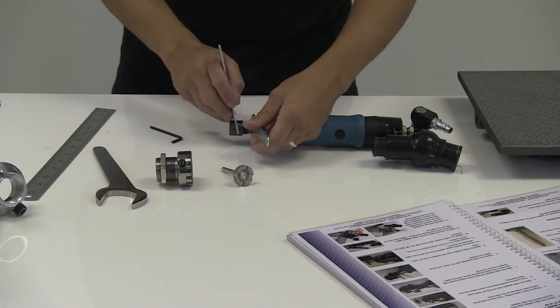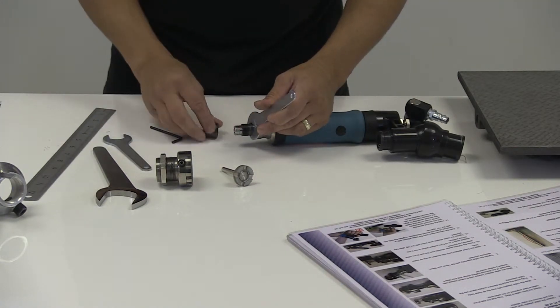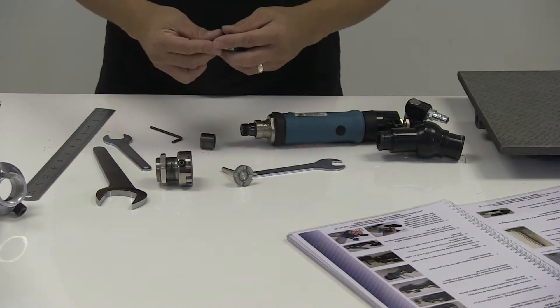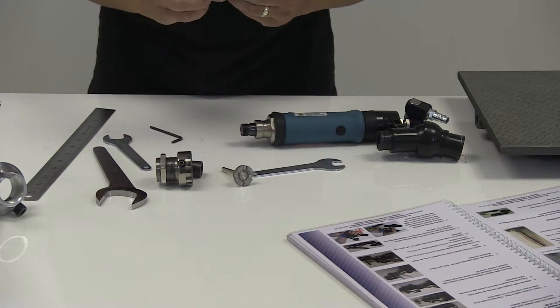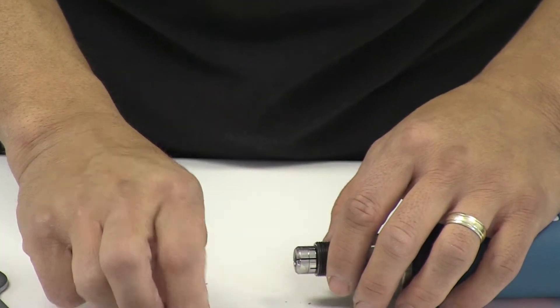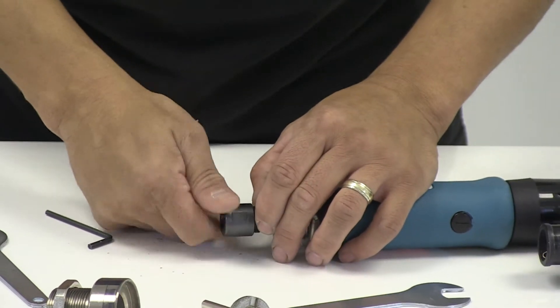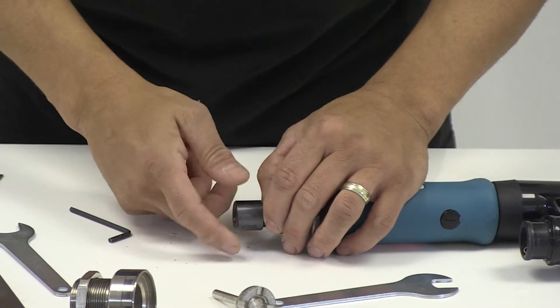We loosen the body and the collet fitted should be the 6mm. Take it to just hand tight.